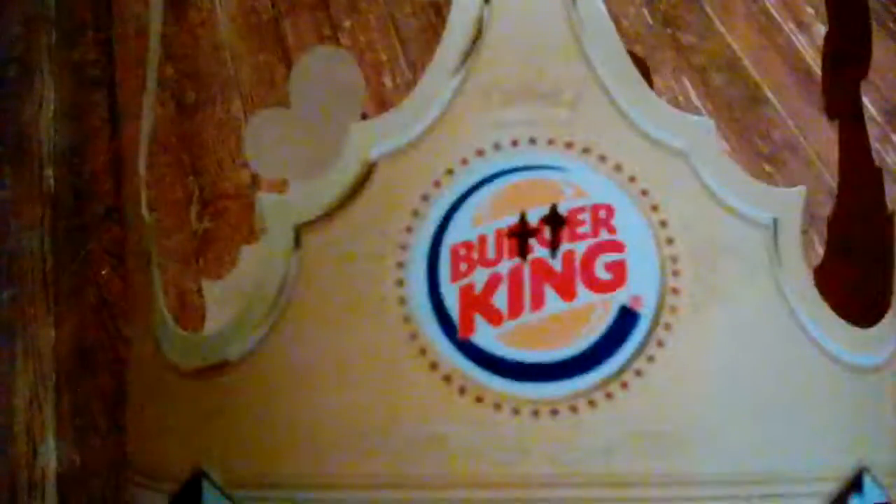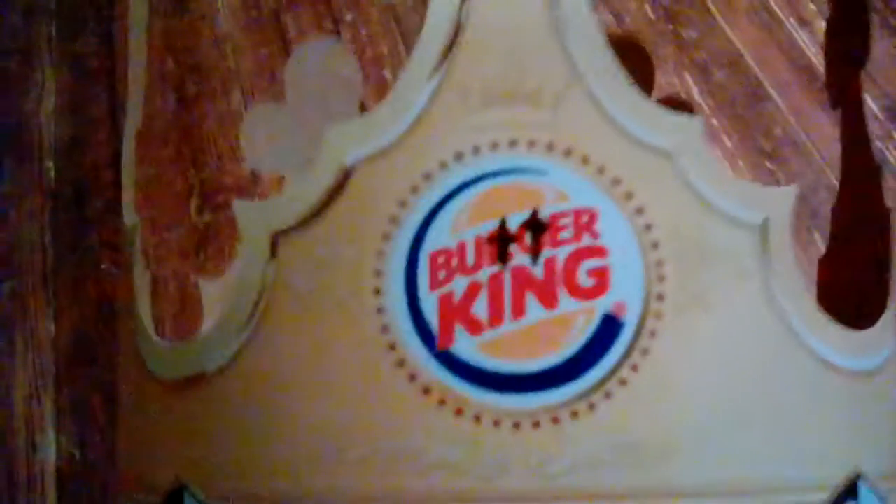I grabbed a Burger King crown and put 'Butter King' on it. All I had to do was get a black Sharpie and write T's on the R and the G, changing 'Burger' to 'Butter' and 'King' to... I did that single-handedly with all of them. I think that one was my best one, but yeah, this is my second hat.